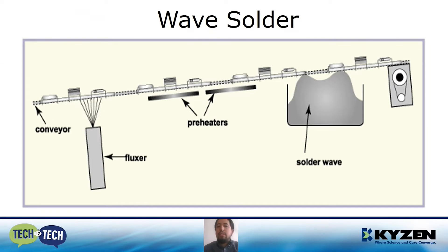This is a typical wave solder configuration. We must be aware that all the sections form part of a complete system. If one of the sections is not in good condition, we are going to have problems in the whole system.